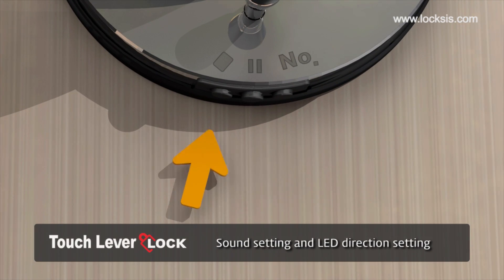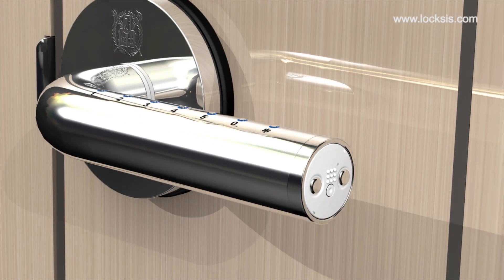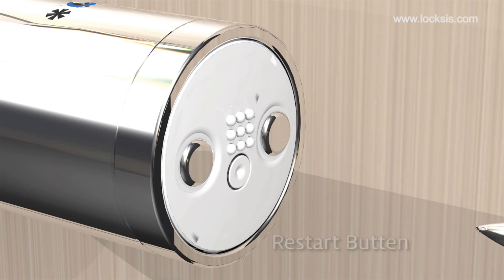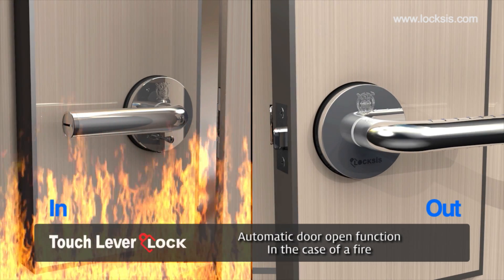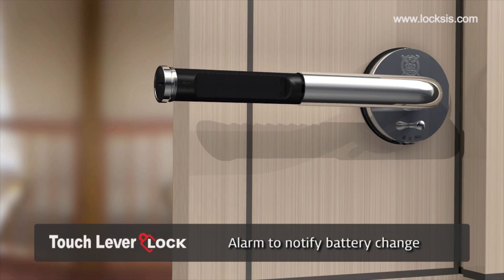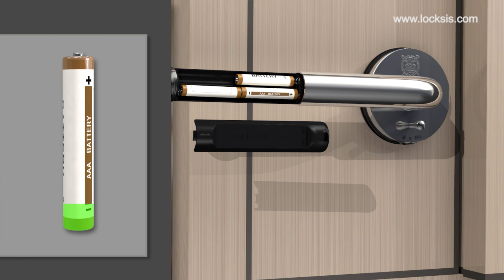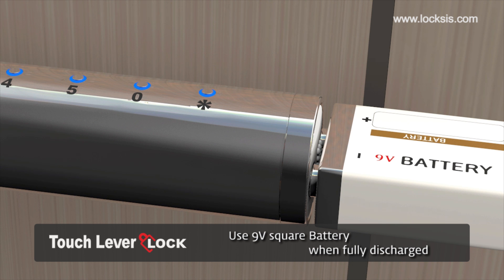Use the function keys on the left side to adjust the volume and LED lighting direction. When the lock does not work due to a program error, use a sharp object to press the reset button to restart the circuit. In the case of a fire, the fire sensor will be enabled automatically so that the door can be opened from the outside. When there is insufficient power, an alarm will ring to remind you to change the batteries. If the batteries are flat, you can use a 9V rectangular battery to enter.